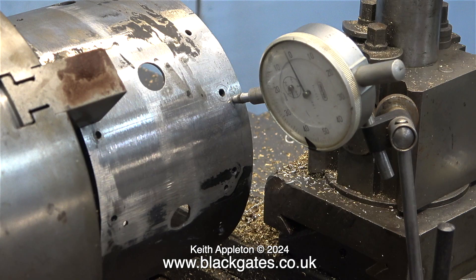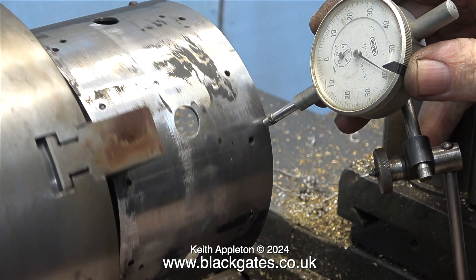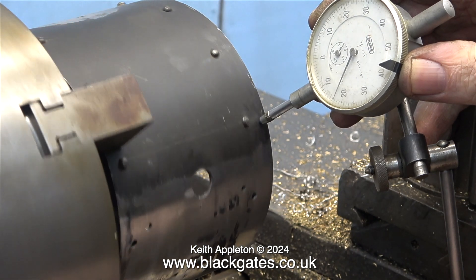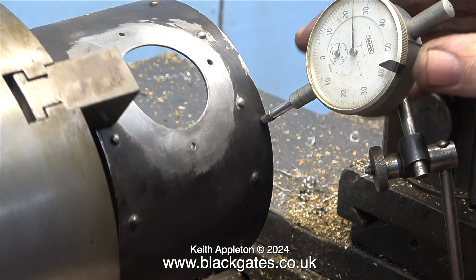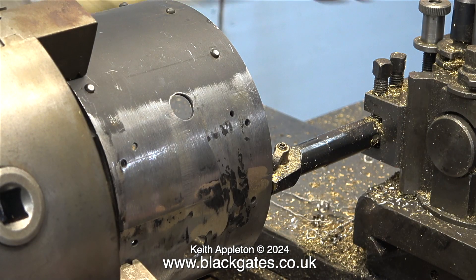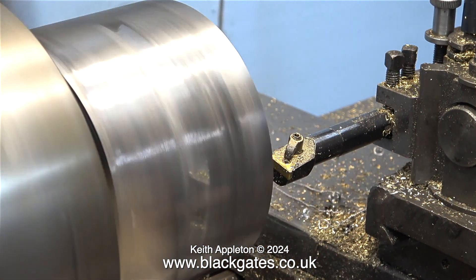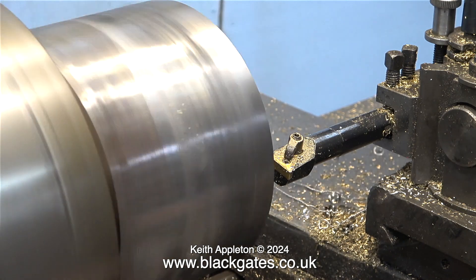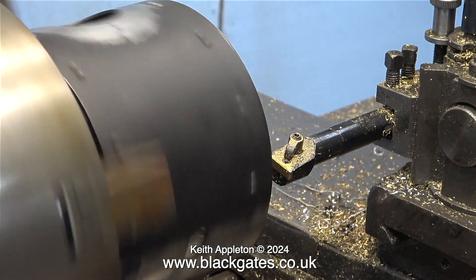I'm going to try a DTI, or dial test indicator, which is no good at all for this job for the simple reason that the smoke box is made from a rolled sheet of steel and the diameter of the smoke box is not constant. A DTI is far too accurate for this job. I have a better idea — when in doubt, use a hammer. This also proved to be ineffective. Time for a health and safety caution: don't do it like this with the lathe revolving because it's dangerous and quite a stupid thing to do. I'm doing it so you don't have to, so please under no circumstances try this at home.